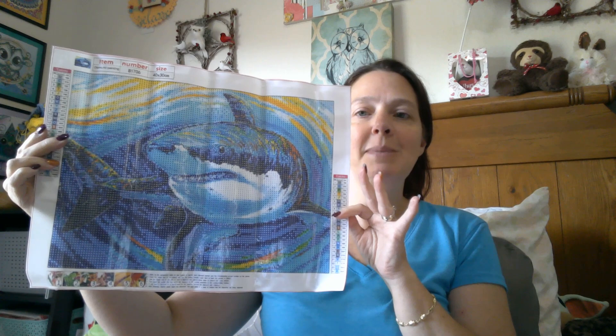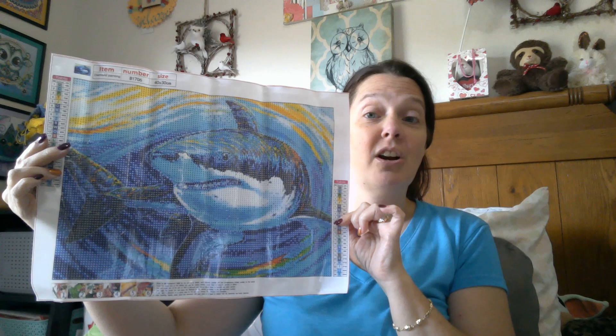So when I saw this one, I was like ooh. Kind of reminds me of Starry Night — similar colors, little swirls and stuff. But it was like, ooh, that is a cool shark.